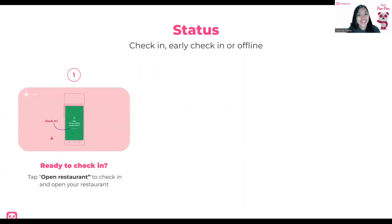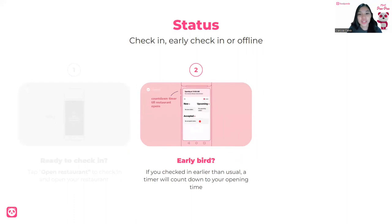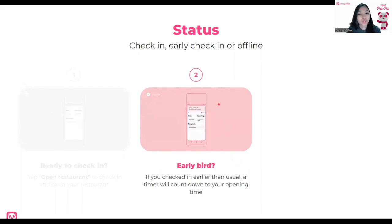Now, if you are an early bird — say your opening time is 9 o'clock but you're already ready at 8 — don't worry, you can check in a little early. After checking in and opening the restaurant, you will see the timer up here. You will be opening at exactly the same time as what is set in the opening hours on the portal. So if 9 o'clock is the opening time and you checked in at 8, you will see a one-hour timer.